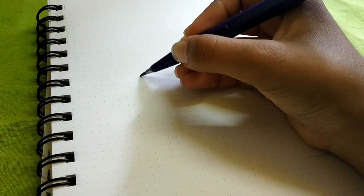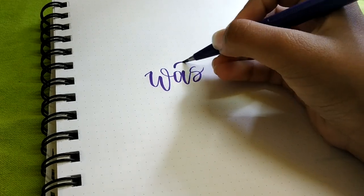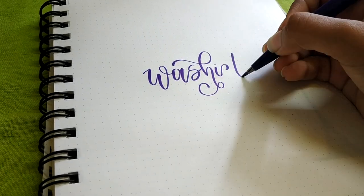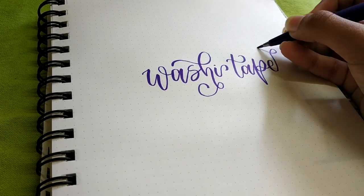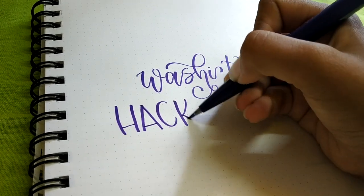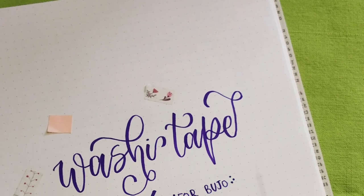Hey, what is up guys! I'm back with another video. In this video I'll show you guys some basic washi tape hacks. You can use your washi tape in your bullet journal and make it look so good, so today I'll show you how to do that.